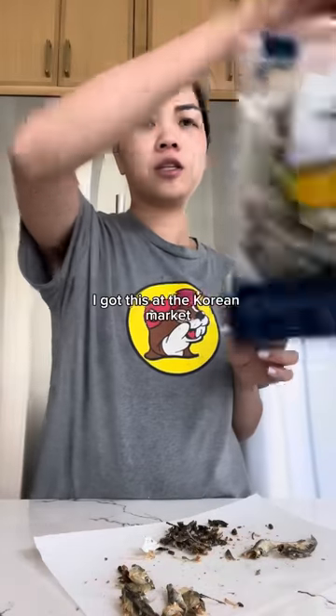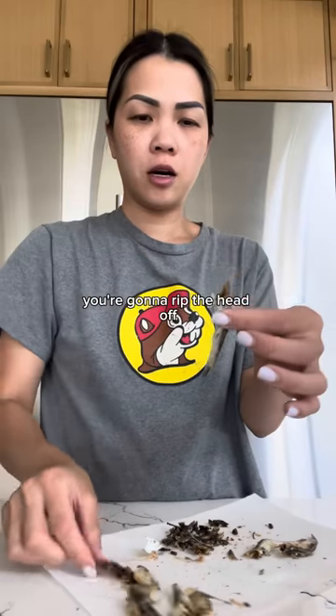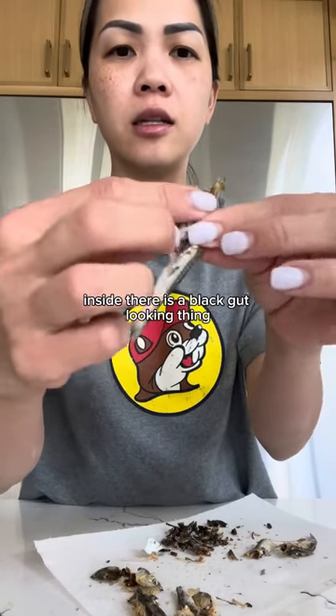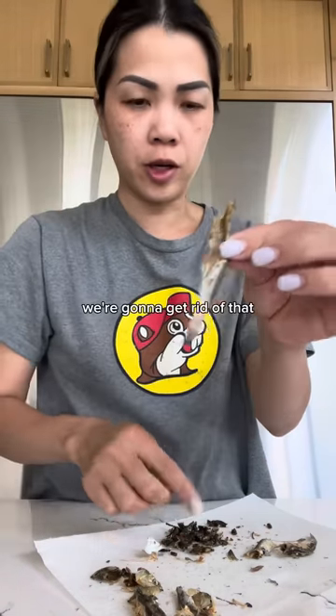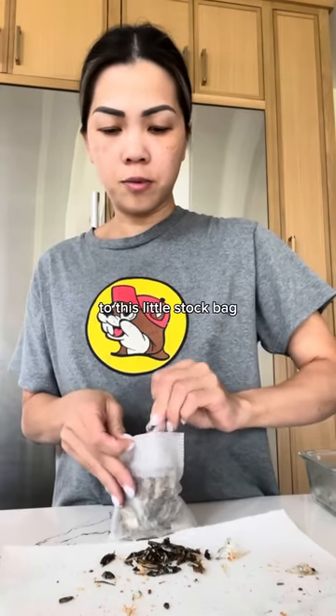This is a dried anchovy. I got this at the Korean market — it looks something like this. Sometimes it comes in a box. You're gonna rip the head off, keep the head inside. There is a black gut-looking thing — see that black thing right there? That's like rabbit poop. We're gonna get rid of that. I'm gonna add all of my dried anchovies to this little stock bag.